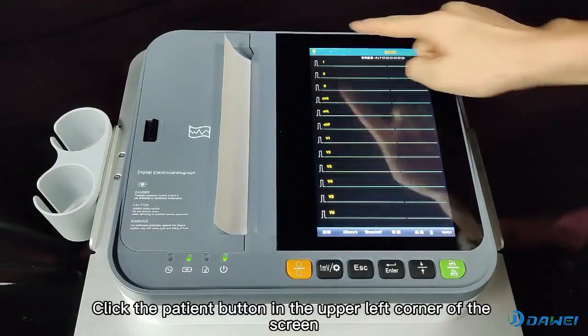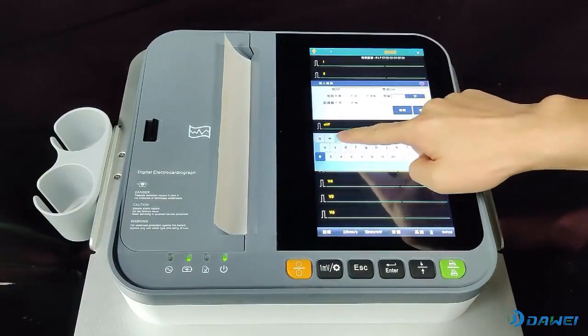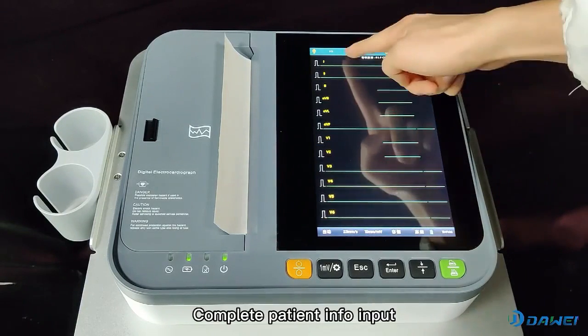For clinical use, click the patient button in the upper left corner of the screen. Input the patient ID, name, gender, whether the patient has a pacemaker, and age. Complete the patient info input.